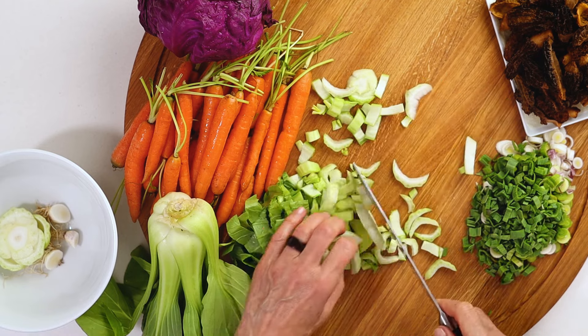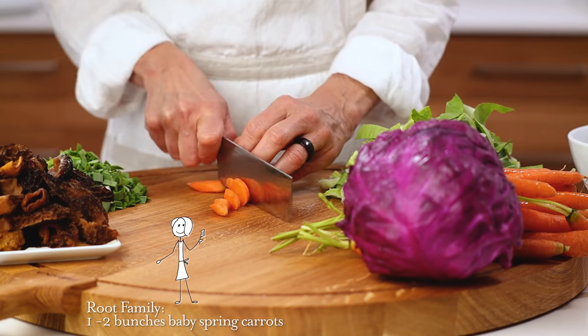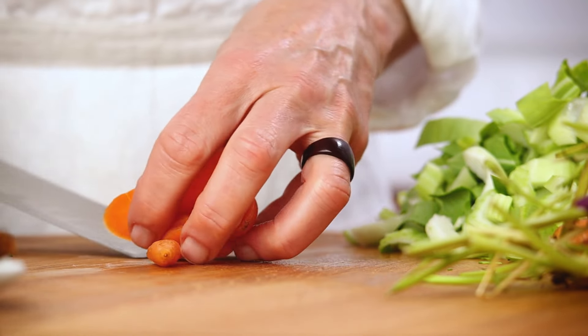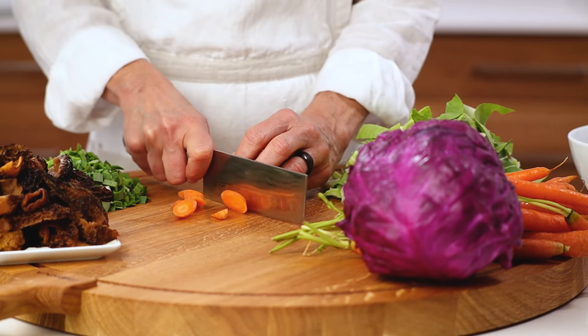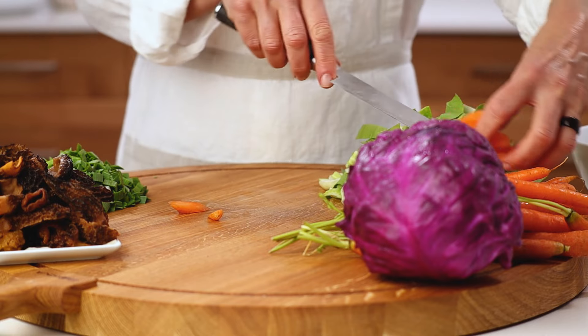There are many ways to slice carrots — coins, cubes, dice. Here I choose diagonal. Whatever inspires you, just make sure they're uniform in size so they cook evenly. Sometimes I even leave parts of the stems on for color and crunch.